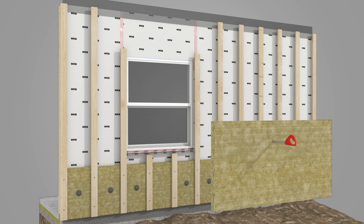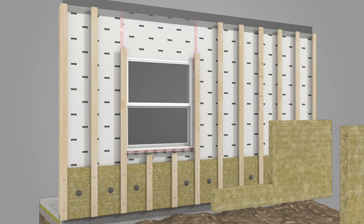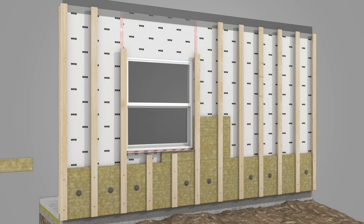Using a serrated knife, cut the ComfortBoard 80 boards as needed to fit around the window and flashing, securing the boards along the sides of the window with additional furring strips as needed.